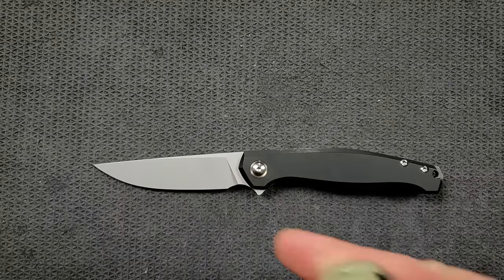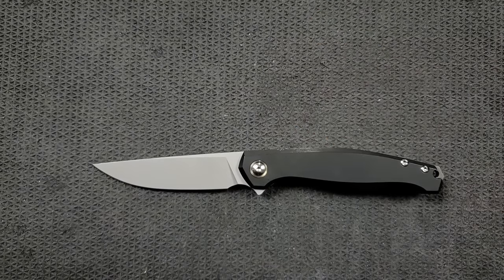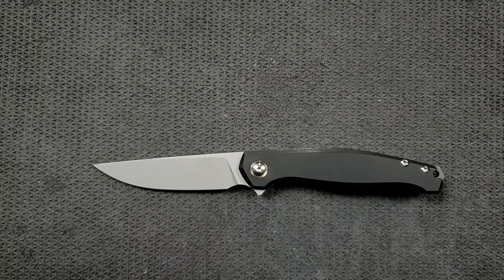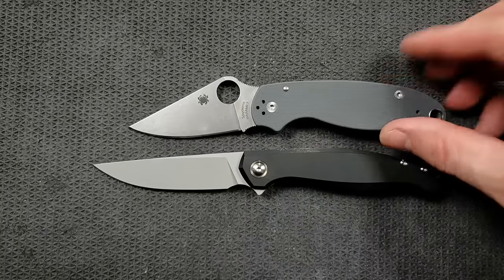How about up against the Spyderco PM2? The PM2 is coming in at 8.3 inches overall. How about up against the Benchmade Griptilian — or in this case the Ritter Hogue — the Ritter Hogue coming in at 8 inches overall, so just a little bit longer than the Ace Sonoma. And last but not least, the Spyderco Para 3, coming in at 7.25 inches overall.